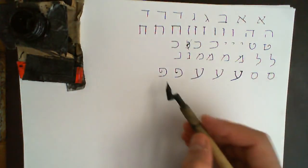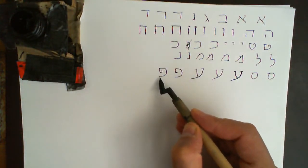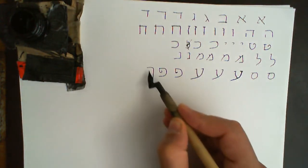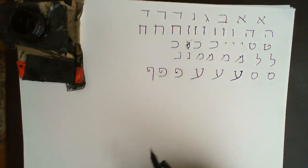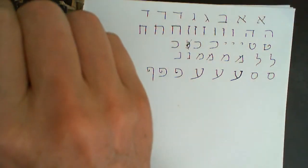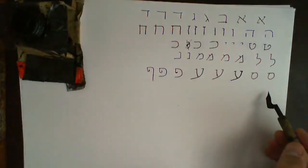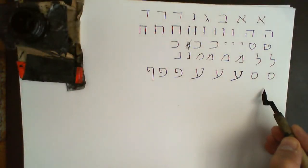Final Pe: at the end of a word, this curved line here becomes limp and hangs down like that. That's Pe at the end of a word, and then this line still comes in and meets it.